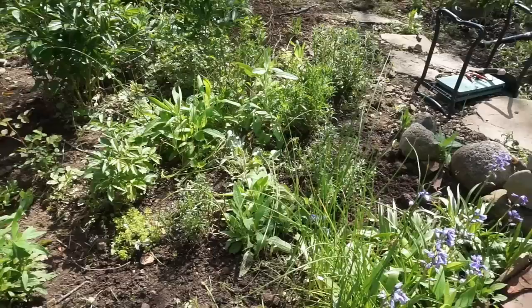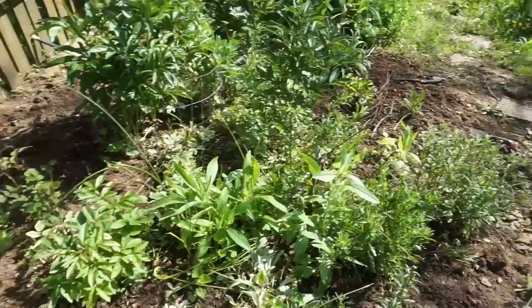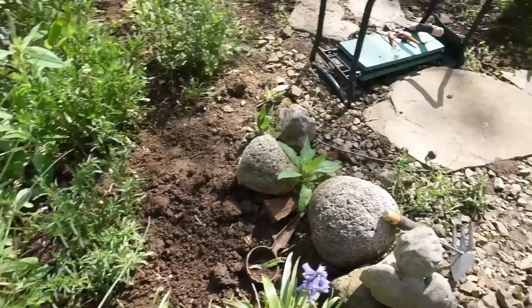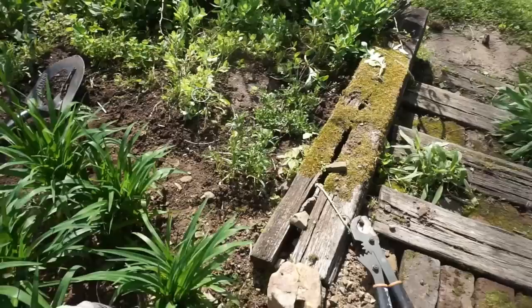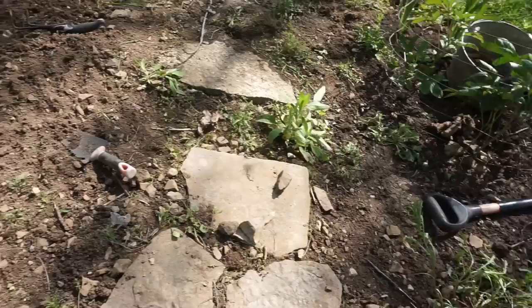Beginning to see some progress here — I guess I'm about a fourth of the way through this garden. Now I'm beginning to uncover the plants that I actually put in here on purpose, rather than the weeds. There are a lot of good plants in here, and now they're being exposed while the weeds are being disposed of. I'm working on both sides — when I get bored with one side, I just switch to the other, and when I get bored pulling one kind of weed, I go pull a different kind.